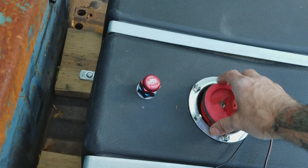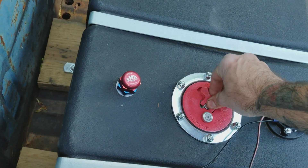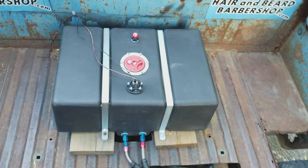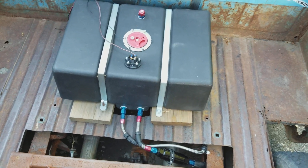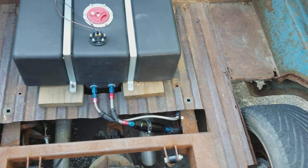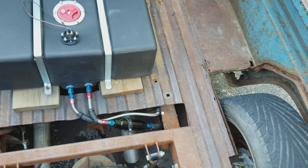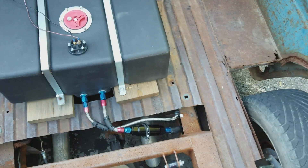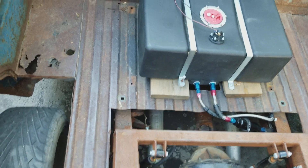I'm tempted to buy another pre-filter, but I don't want to spend the money. That's why this fuel system has been upgraded so much — each time I think I know what it is, I buy something else and it's not it, then I buy something else and it's not it. We're at the point where the entire fuel system has been upgraded.